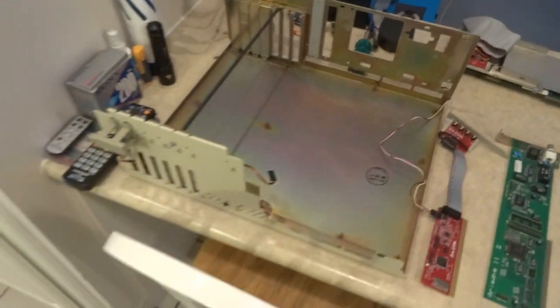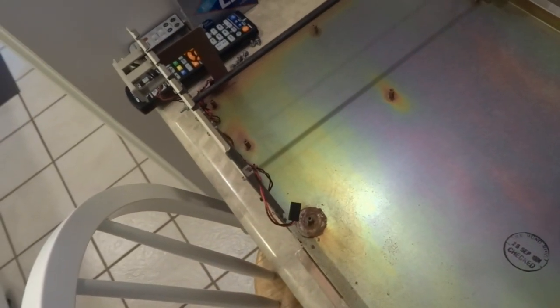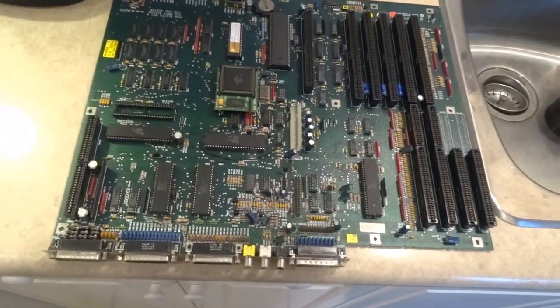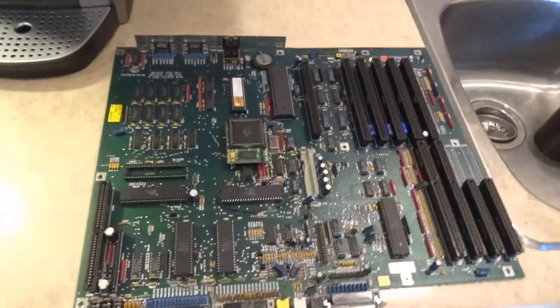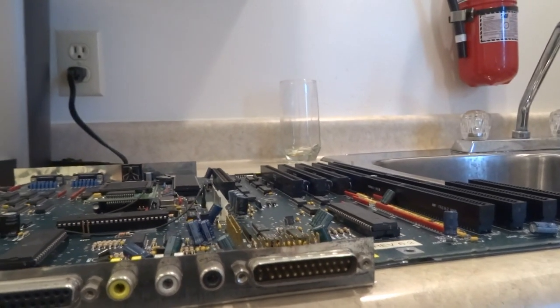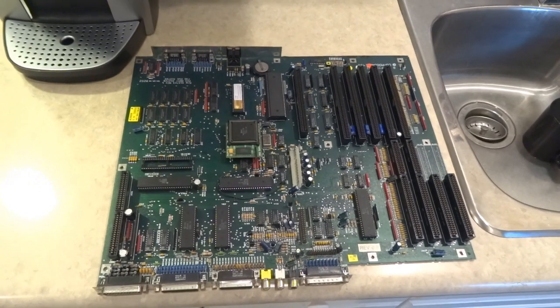Here's the case without anything in it. It's got some rust here, right by where the clock battery was — I might try to clean that up. I don't think there was much damage on the board. This is a Revision 6.2 motherboard, which from what I've read is one of the better boards for the Amiga 2000. It does have a shield on it, so to remove that I have to take off the jack screws along here, and then I'll show you what I plan on doing to the board.